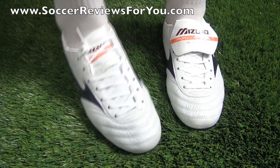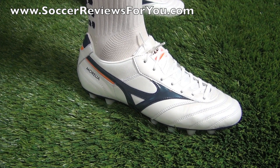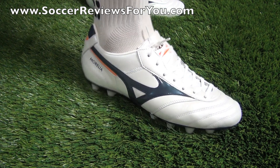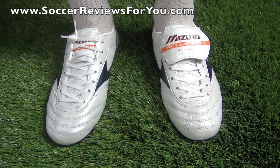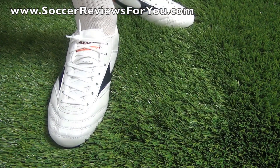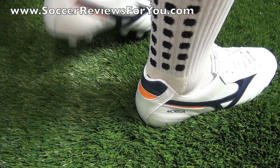Is this a shoe that will be suitable for wider footed players? I would say yes — it's going to fit pretty much all foot types, especially because it is pretty much full kangaroo leather, so it stretches and forms to your feet and should fit pretty much everybody. As far as sizing goes, I'm wearing my usual size 9 US and the fit and length is absolutely perfect. They do fit true to size, which is not uncommon for pretty much all Mizuno models, so if you're looking to order a pair, I would strongly recommend going true to size.